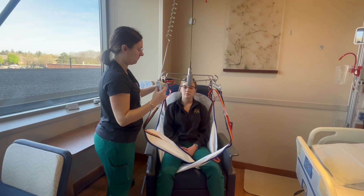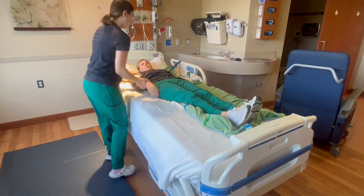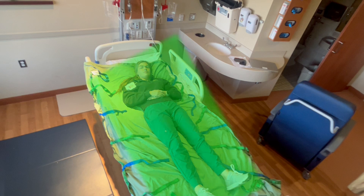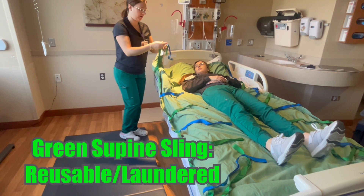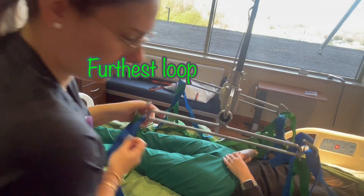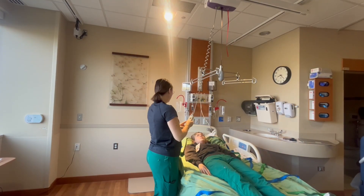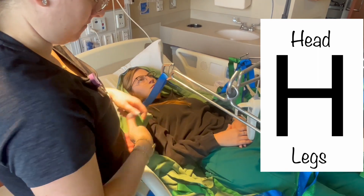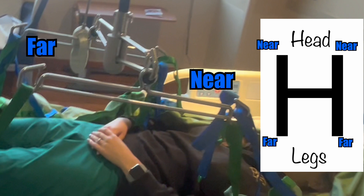The seated sling is ideal for transferring to or from a chair or commode. For the supine sling, the patient must be in a supine position. Using proper rolling and repositioning techniques, get the sling under the patient, positioned in the middle so that both their head and feet are inside the sling. If the patient is very tall, the feet can extend past the sling, but the head must remain inside the perimeter. The green sling is a reusable laundered sling, though disposable products are also available. The supine sling has eight straps on either side with intermittent loops to adjust the distance from the lift. It is always important that matching straps on the right and left are on the same loop to properly balance the patient. Four straps on each side attach to the top hook, and four to the bottom hook. The head straps balance better when attached from a lower loop, bringing the sling closer to the lift, while the foot straps should use a higher loop, providing more distance from the lift.